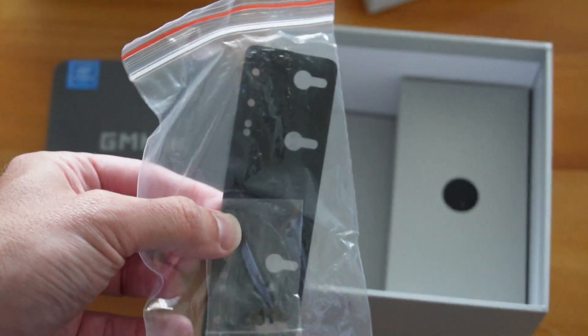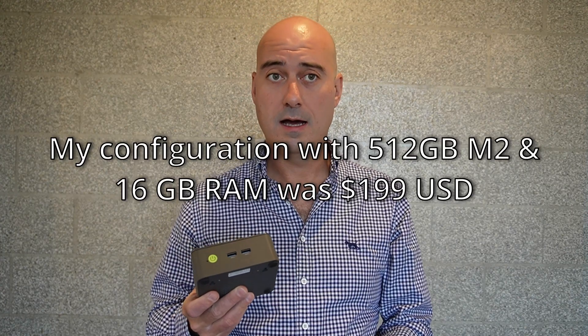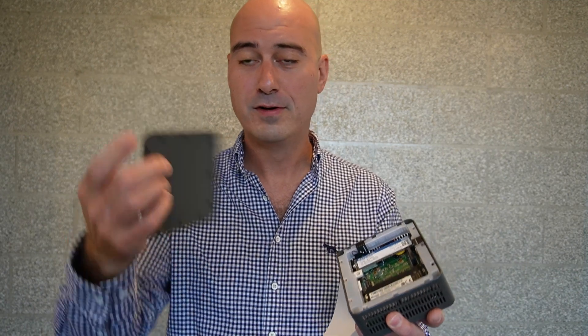The CPU itself is a 12th Gen Alder Lake N100, that's 7nm. That's pretty solid performance from this size of thing. The max performance is 3.4GHz. You can actually get it for cheaper — I think with 8GB of RAM — and the maximum capacity is 32GB of RAM because you can open it up and stick another slot in. You can see I'm not using a tool to open it; I'm literally prizing the top off with my nails.